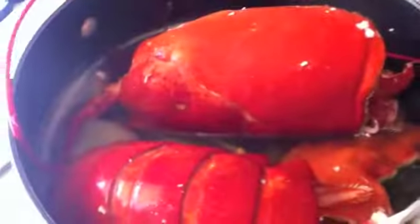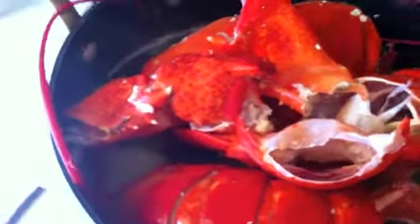This was a delicious Maine lobster that I got as a gift for Mother's Day from my beautiful employers. So what you do is add a little bit more water in here.